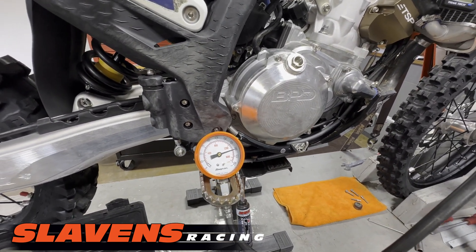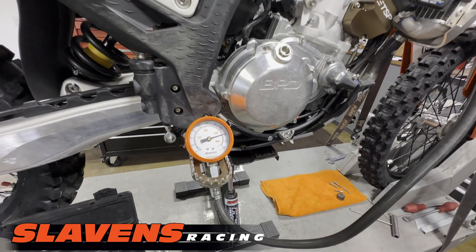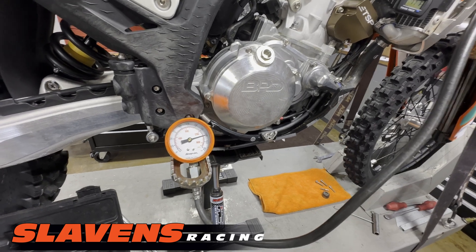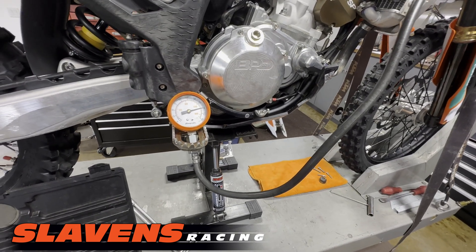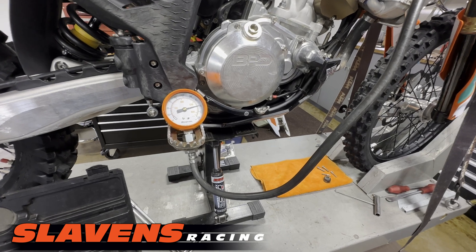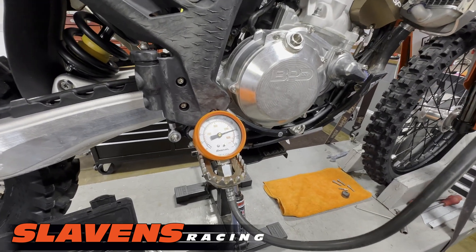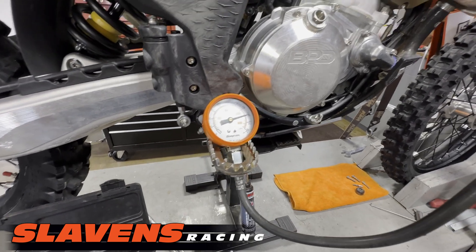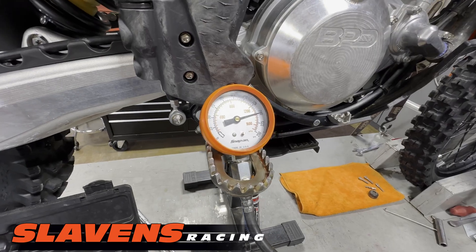A stock 300 at sea level typically puts out around 165 psi. Up here at 6,000 feet that's about 130. The 250s usually have a little more — usually up in the 180 to 185 range. The SX models I think are around 200, but don't quote me on that because I haven't tested a 250SX for a long time.